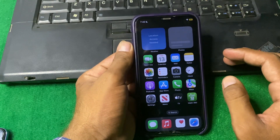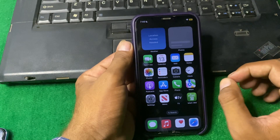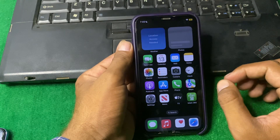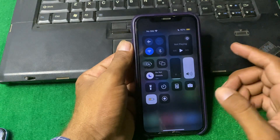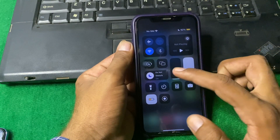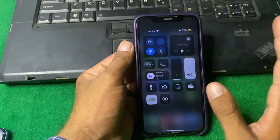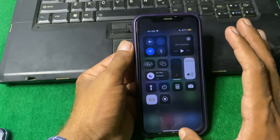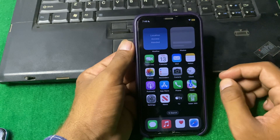If the problem is still there, make sure that Do Not Disturb mode is not enabled, because when Do Not Disturb mode is enabled, the alarm sound cannot work. If it is enabled, simply turn it off and check if the problem is fixed.